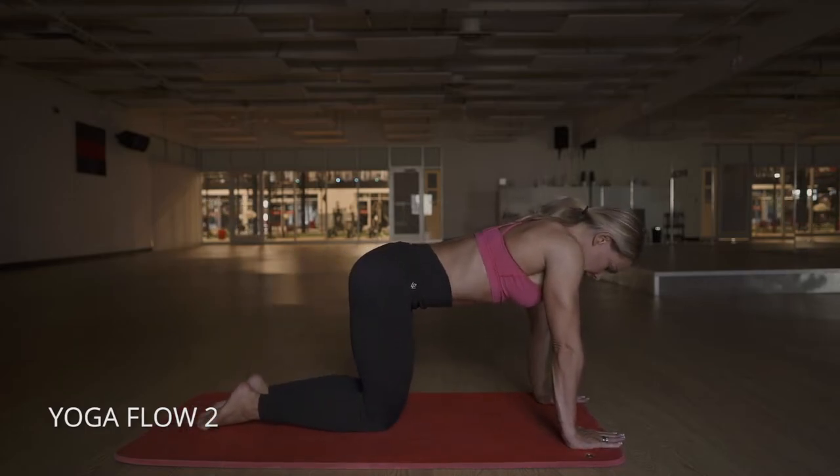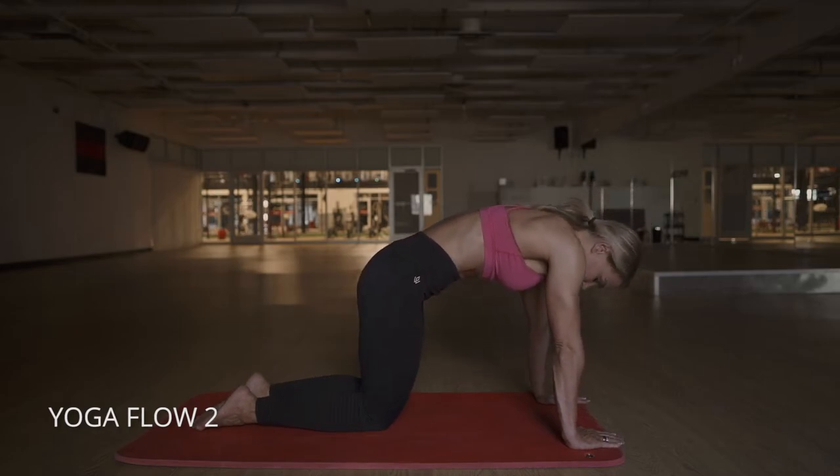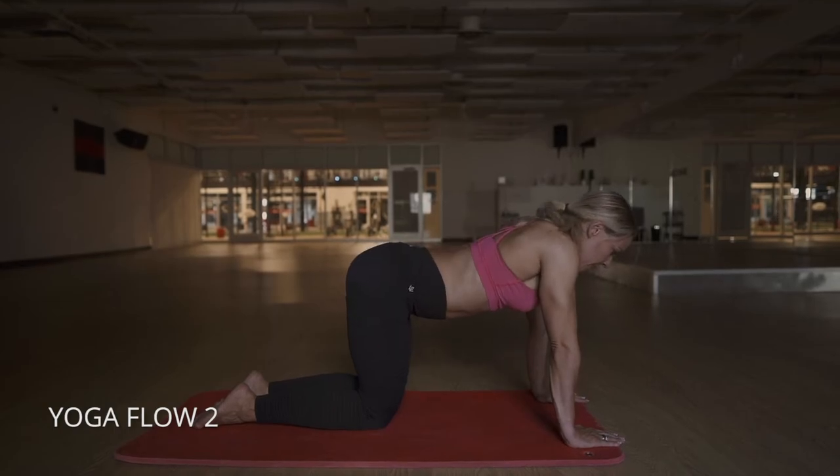And then we're going to come into cat-cow, so just rounding our back and then arching, breathing as we go. Really find your range there on how much you can arch and how much you can round.